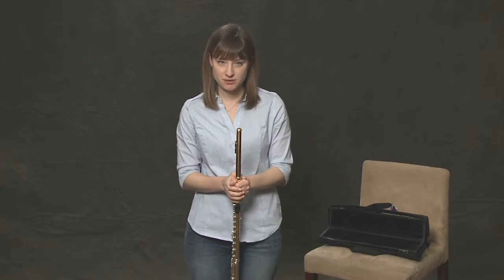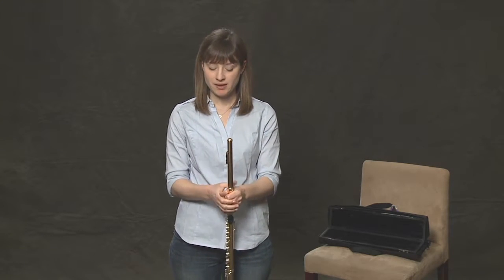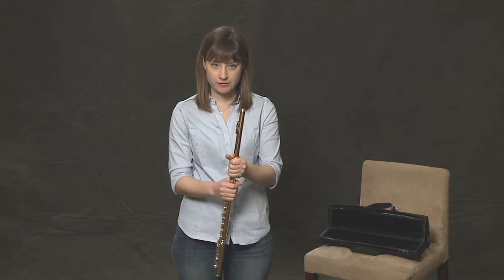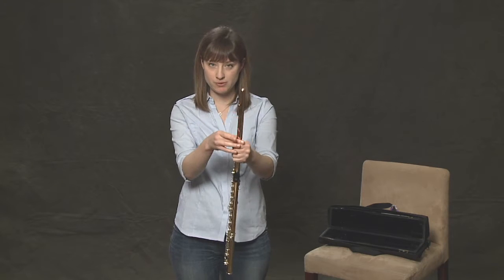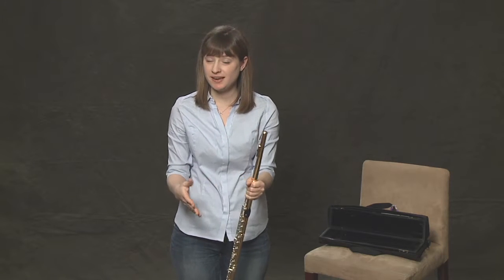When I'm just standing with the flute and not playing, I like to have a good grasp on this part of the flute right above the body, right below the head joint. There are no keys there, so I get a really good grip and I can just stand with my instrument.